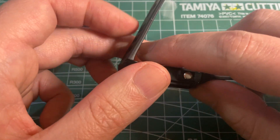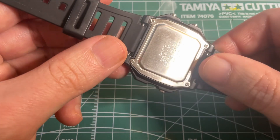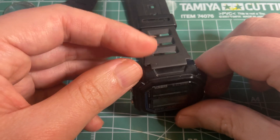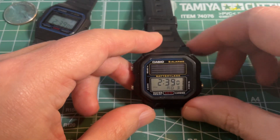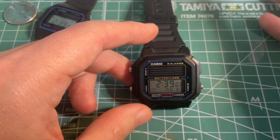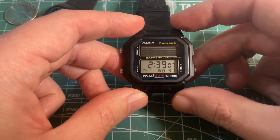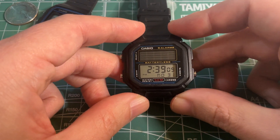The 3274 module — you can see it right here — is what powers this watch, and it's found on a couple of other variations as well: one with a steel band and another with a kind of gold-copper looking face. If you want one, you have to go on eBay.